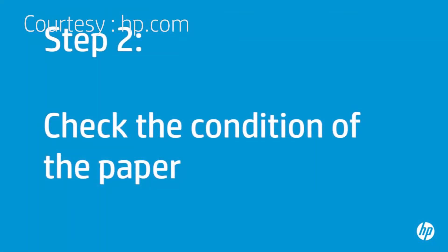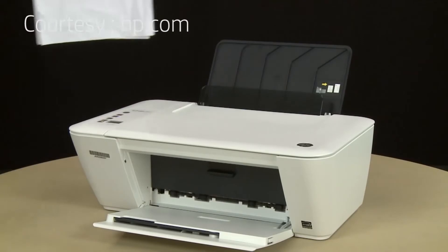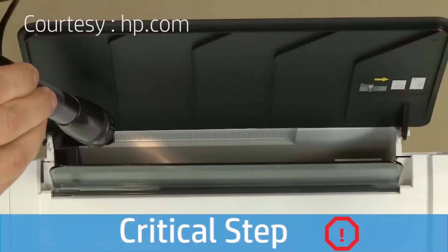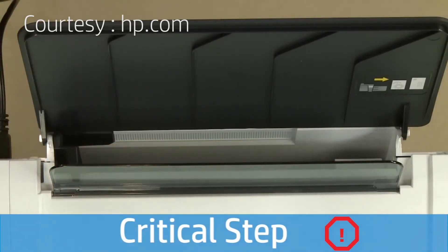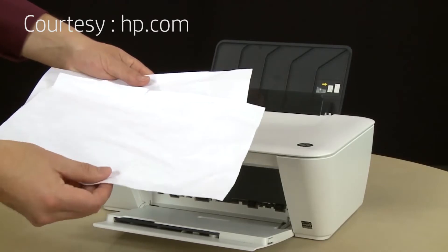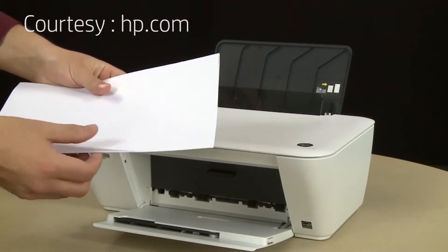Often, the condition of the paper you are using can cause paper not to feed correctly. Remove the paper from the input tray. Check for obstructions inside the paper tray — use a flashlight to view the mechanism inside the tray to make sure nothing is blocking the paper from engaging with the rollers. If any obstructions are found in the paper path, skip to the next step. Examine the condition of the paper you removed from the tray and remove any damaged paper. Make sure there are at least 10 sheets of plain white paper,